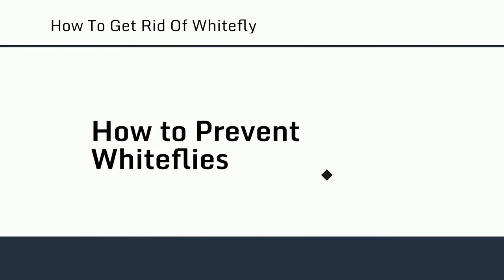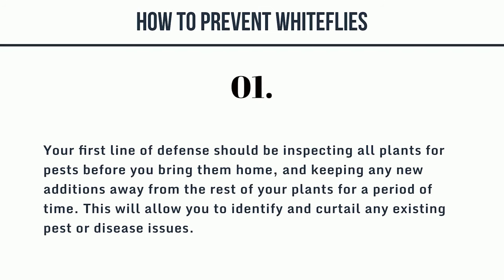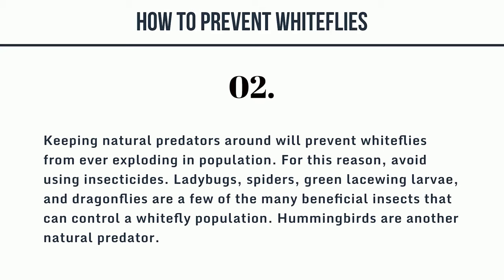How to prevent whiteflies. First, your line of defense should be inspecting all plants for pests before you bring them home, and keeping any new additions away from the rest of your plants for a period of time. This will allow you to identify and curtail any existing pest or disease issues. Second, keeping natural predators around will prevent whiteflies from ever exploding in population. For this reason, avoid using insecticides. Ladybugs, spiders, green lacewing larvae, and dragonflies are a few of the many beneficial insects that can control a whitefly population. Hummingbirds are another natural predator.